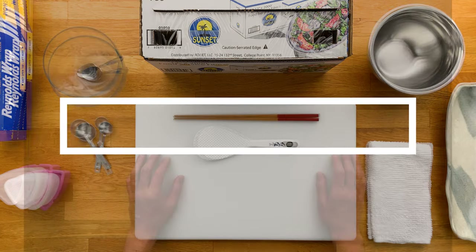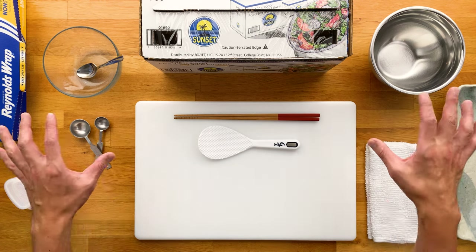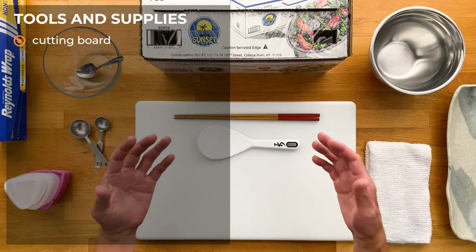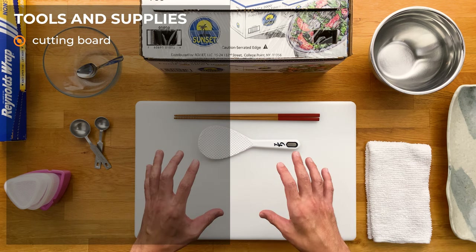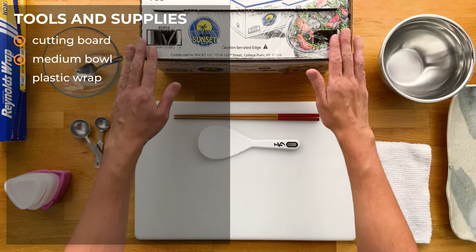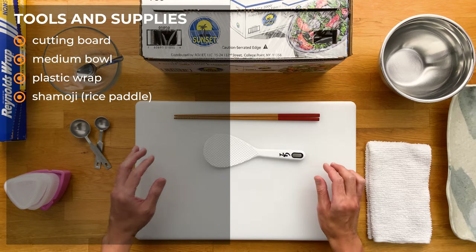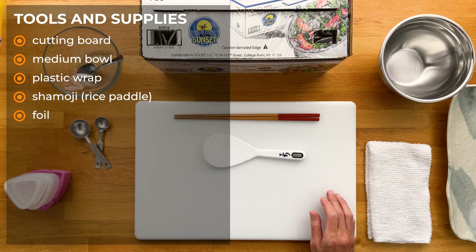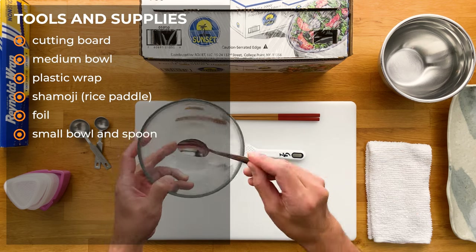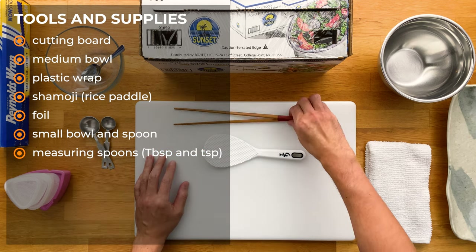Moving on to our tools and supplies. I'm not going to cover how to make rice in this video since I already have a detailed video that goes over that — link over here if you want to check that out. So the tools and supplies are just the things we need to make the onigiri and some of the fillings. I like to have a cutting board to keep things nice and clean, but we won't be cutting anything. We're going to need a medium bowl, some plastic wrap, a shamoji — which is a rice paddle — or a spoon or wooden spatula. A pair of chopsticks or a fork.